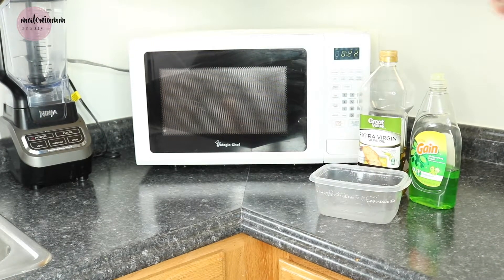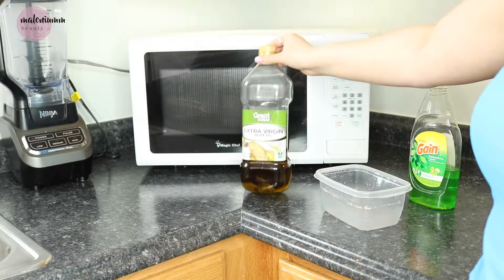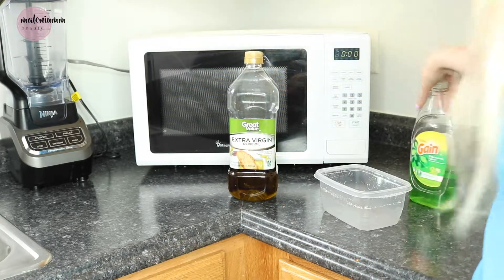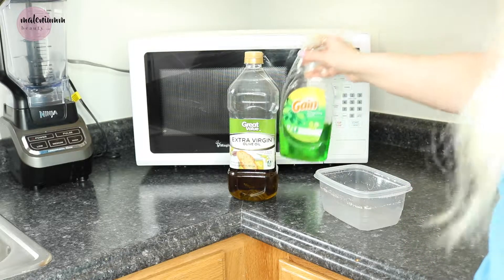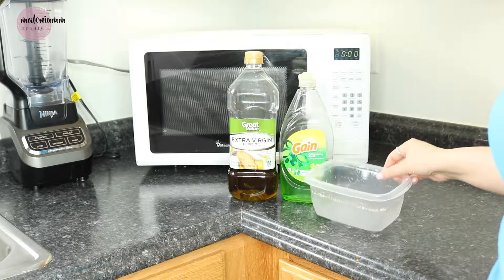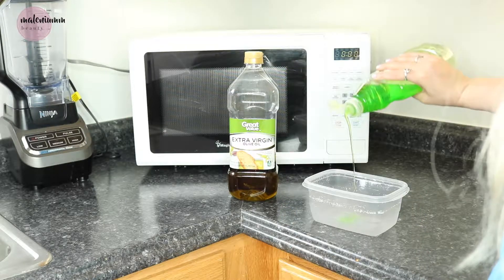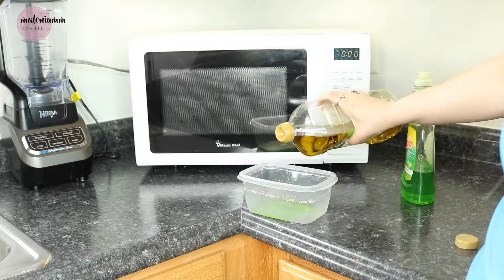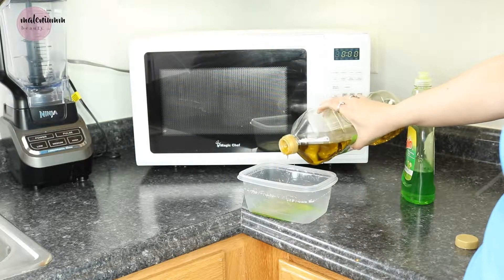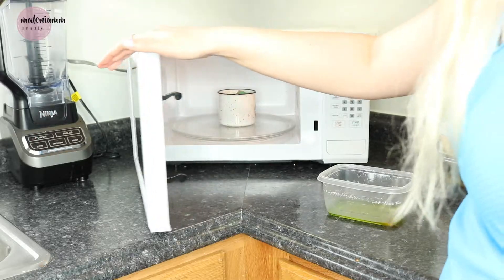While that's going on, I'm going to take some virgin olive oil and some dish washing soap — it doesn't really matter which one you use, I have the Dawn one. In a bowl, I'm going to do a mixture of half soap and half olive oil, and then I'm going to place it aside.